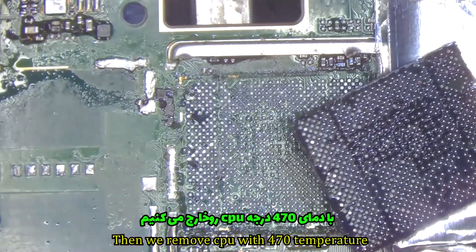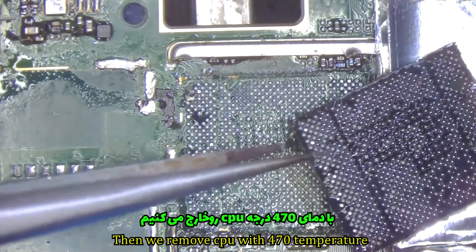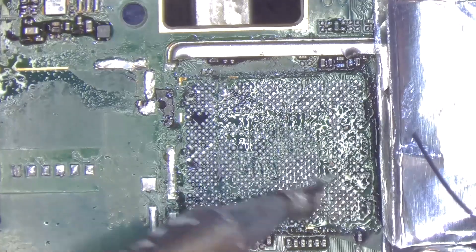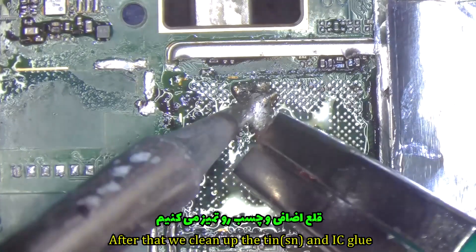Then we remove the CPU with 470 degree temperature. After that, we clean up the thin IC glue.